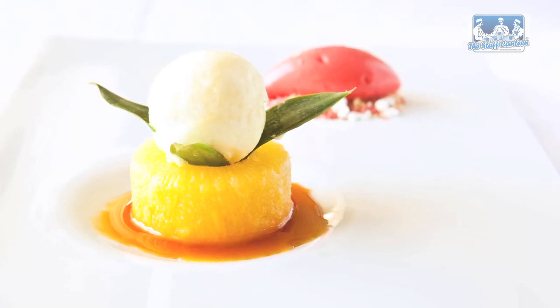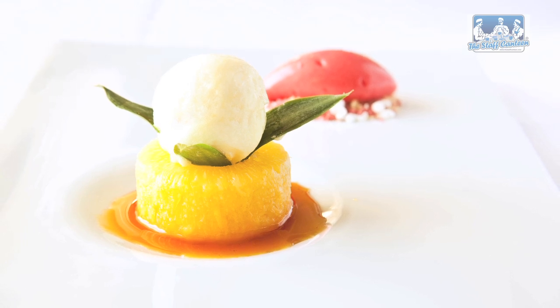We try to keep as many of our dishes to three elements as possible. It's a small kitchen, quite a big restaurant, and we don't want to confuse people with too many flavours. We're not trying to reinvent the wheel, really. We want to be busy, we want lots of people in.